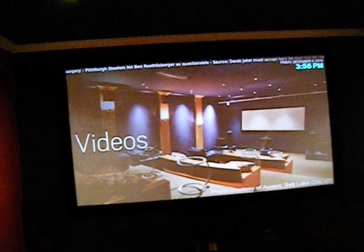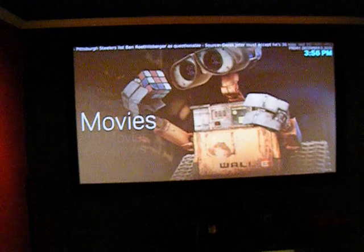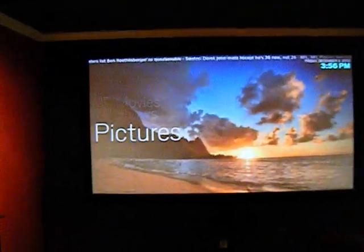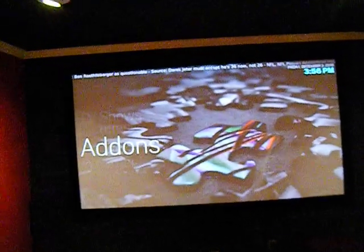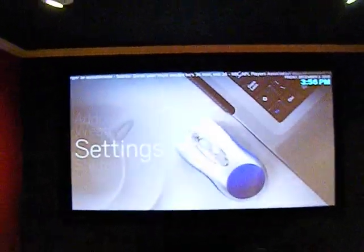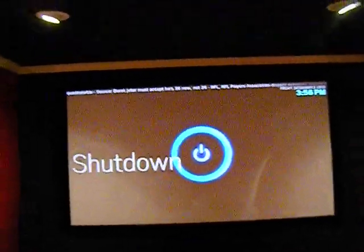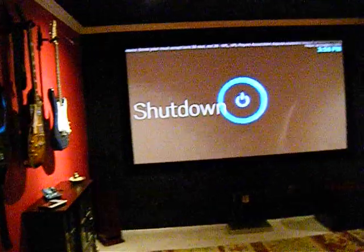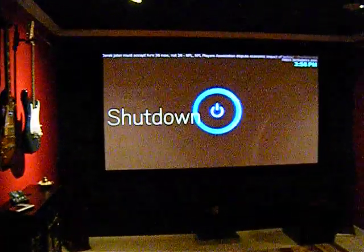You've got my videos, movies, HD movies, TV shows, pictures, add-ons, the weather, settings, and shut down. Let me dim the lights down and give you a demonstration.